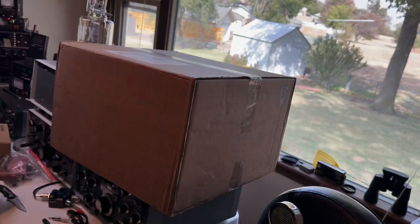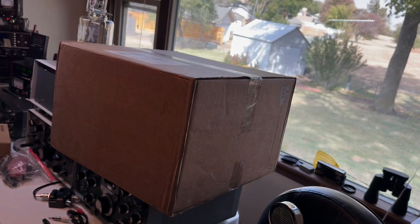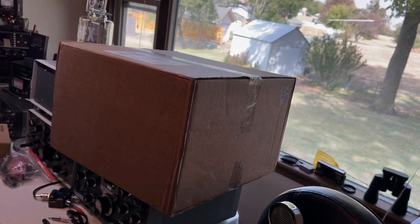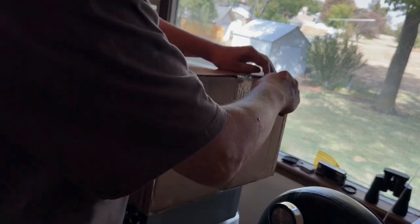Hello everyone. KD5FX here. It is the grand unboxing of the Flex Radio 8600. Been waiting on this since May of this year when I ordered it — fifteen minutes after the email arrived. I think it was like 8:15 in the morning, Oklahoma time.